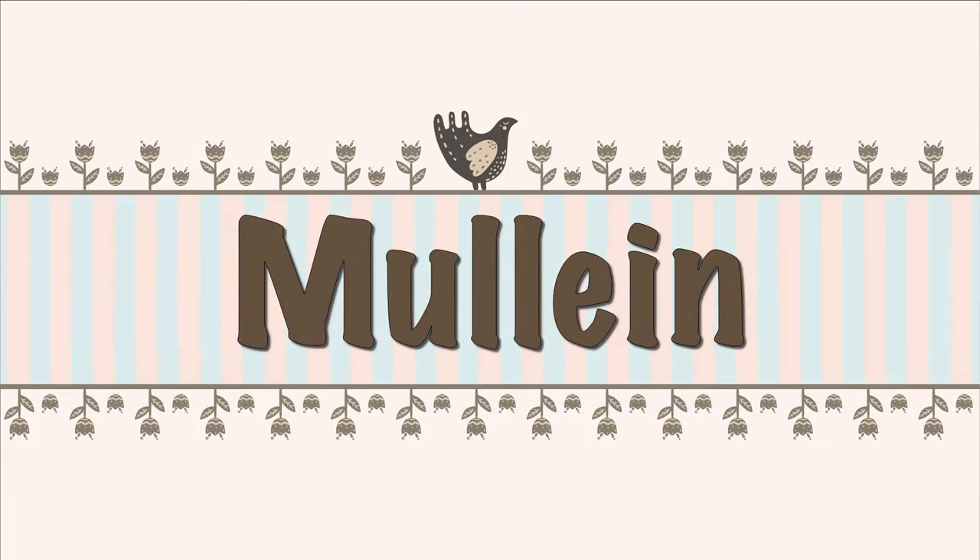Hey everyone, welcome back to the homestead. Today I'm going to show you how to identify and utilize one of my favorite medicinal herbs that most people overlook as a weed. Here's a stunning example of mullein, or Verbascum thapsus, growing in my garden. I call mullein the hippie mucinex because it is so useful for dealing with respiratory or throat issues.